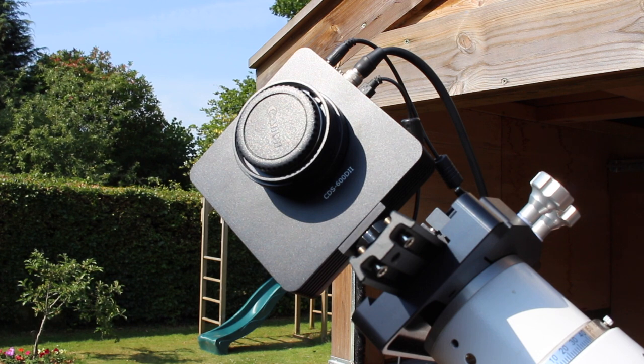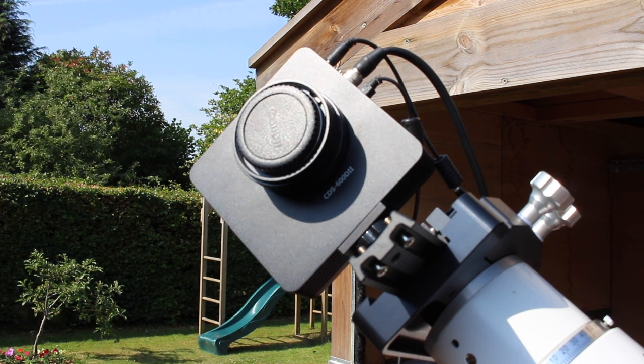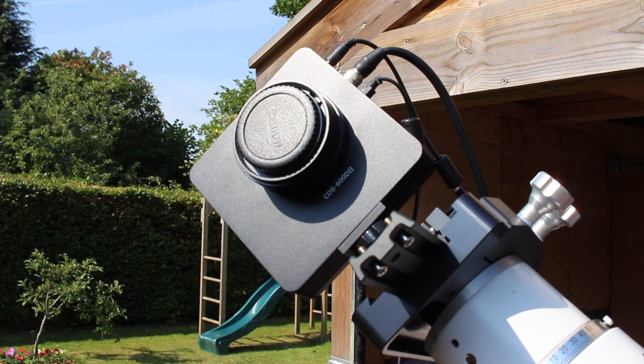When I unboxed the camera the first thing I did was put it on the back of my Skywatcher ED80. On the first night I watched the focuser unravel — the camera was just too heavy for the Skywatcher focuser and it would not hold its focus or stay wound into the telescope tube. I looked at upgrading the focuser but it was quite a lot of money relative to the scope cost, so that's when I upgraded my scope.